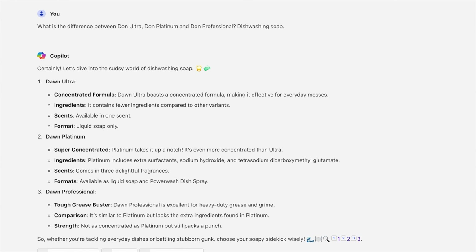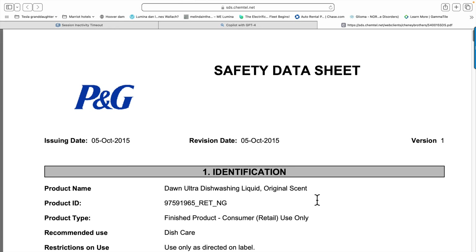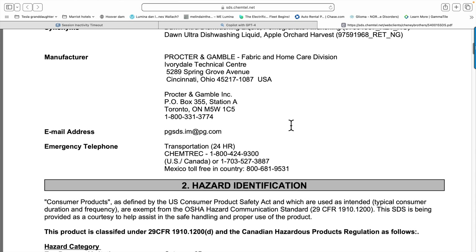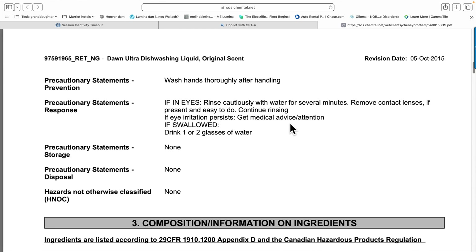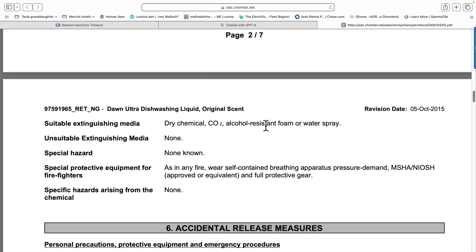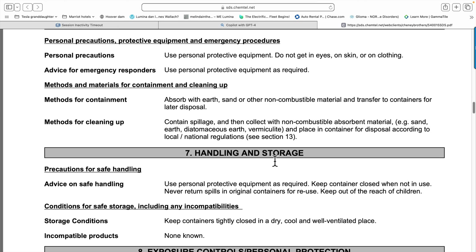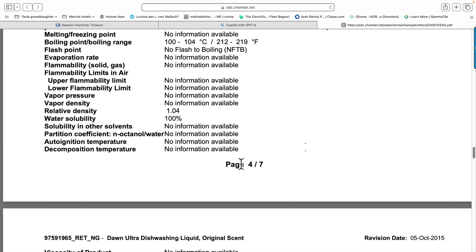I decided to take a look at the Procter & Gamble Safety Data Sheet for Dawn Ultra Dishwashing Liquid Original Scent. Since it's used to clean oil off wildlife and is a dishwashing soap, it's pretty non-hazardous - it can cause eye irritation and that sort of thing. But what I'm getting at is when you put it out into the environment, you should not put it in a lake, running water, stream, or anything like that, because even though it can kill insects, you don't want it killing good insects. I highly advise reading the safety data sheet.